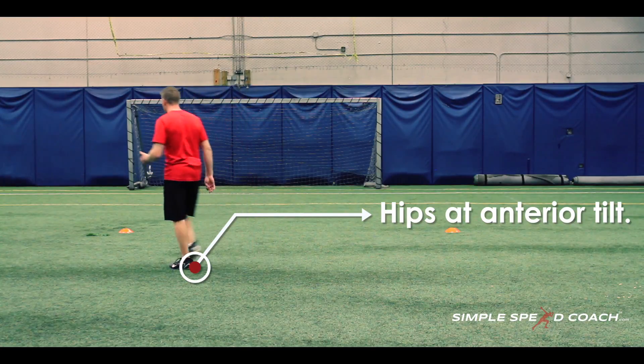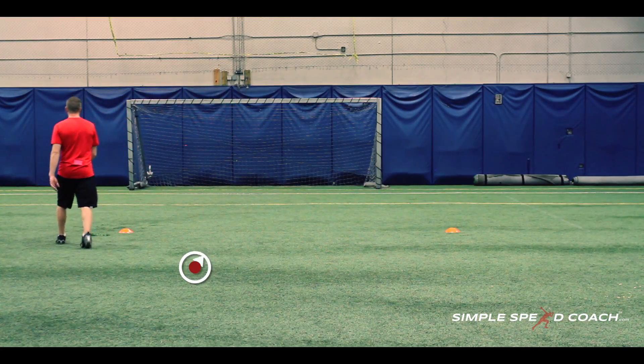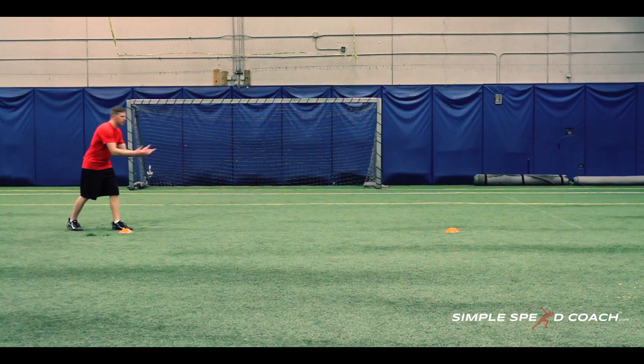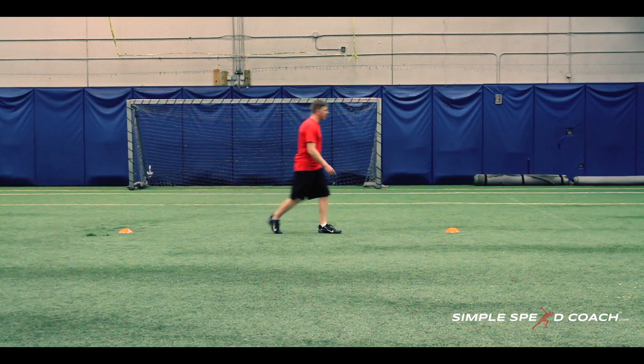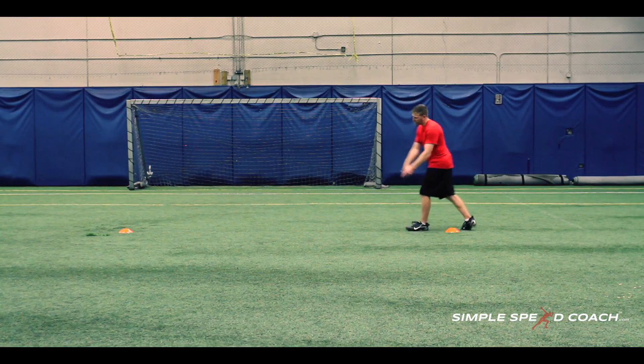I'm going to start in a split stance. The cones can be 10 feet apart or 20 feet apart. I just want athletes — or yourself — to understand that you're trying to go full speed. I'm going to sprint full speed and make a figure eight around these cones.